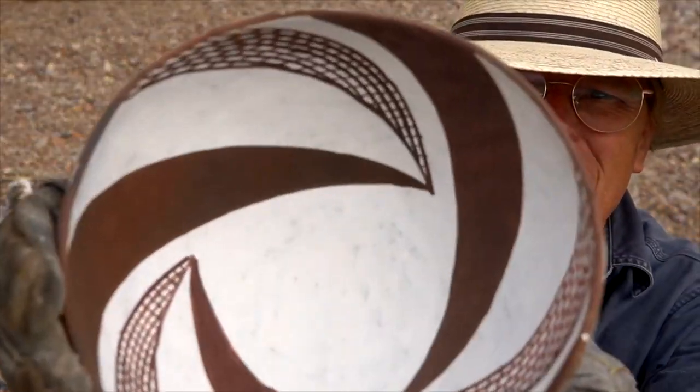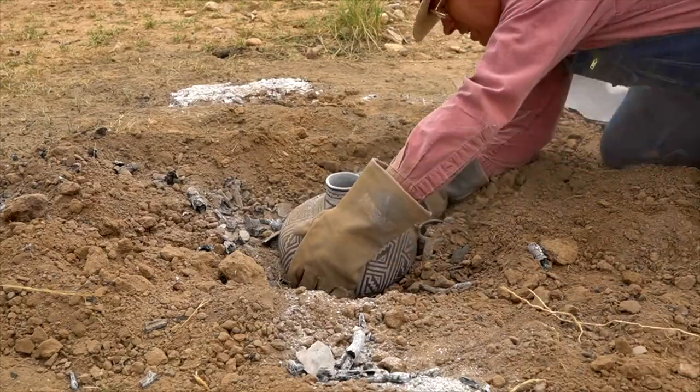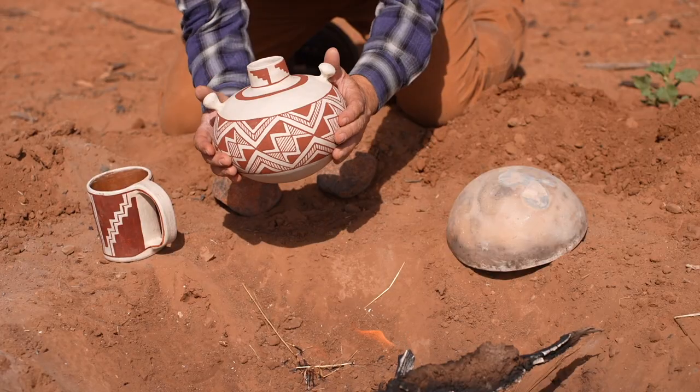And why do I say that? Because with each of these experiments, I've gotten a little closer. I've learned a little bit more about how to do it correctly. So today I'm going to take all those bits of information that I've learned from past experiments, apply it to today's experiment along with some recent advice, and hopefully I'll get those red paints to turn black in the firing.